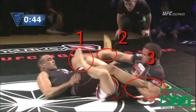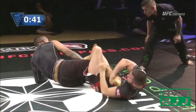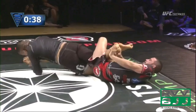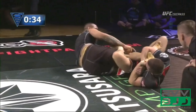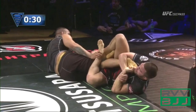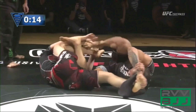Gary immediately sets up a leg attack: he brings the left leg over to start the reap, controls the end of the lever, and already has a bite on the leg trying to access it as a lever to attack. He starts trying to switch to a toehold, but Yuri's knee line is free and clear, allowing Yuri to keep circling out while framing with his right arm against the leg. By keeping that knee line clear Yuri knows he's safe, and extracts once Gary chooses to move.